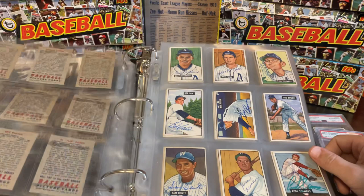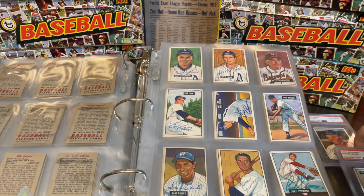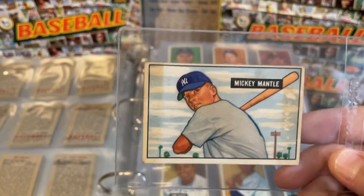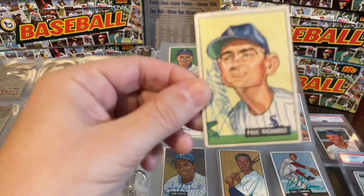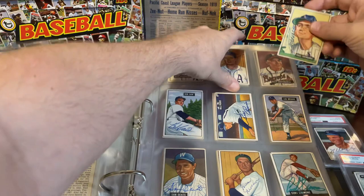Hank Bauer, Al 'Flip' Rosen. The next page brings us to one of the pretty tough cards and actually the weirdest card in this entire set. Most people in the 1951 set are just colorized photographs of the player. But for whatever reason, the card of White Sox manager Paul Richards is not a colorized image — it's actually a caricature. And there's our Paul Richards card, and he signed that. Just one of those bizarro cards from this particular set.